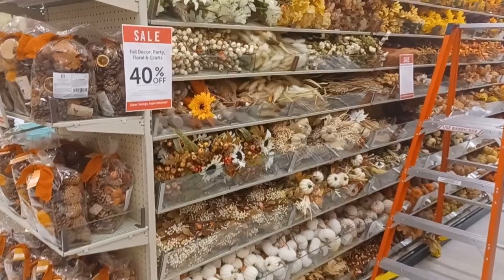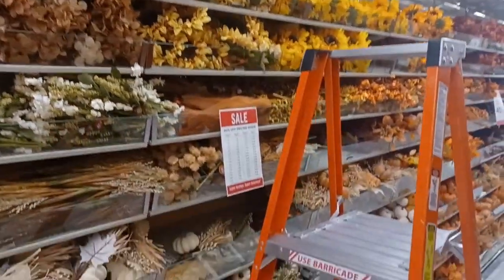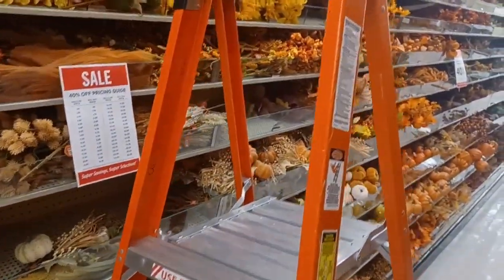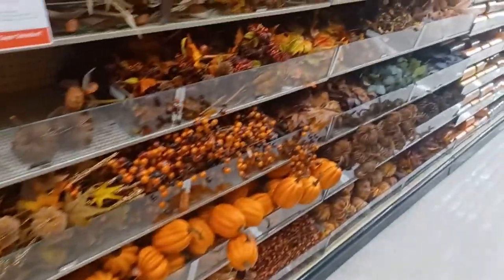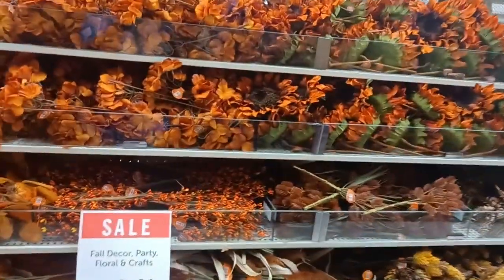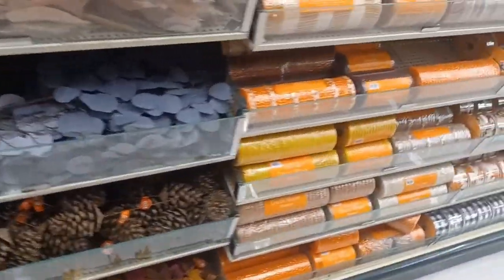I love coming to Hobby Lobby when the seasons change and the holidays. All the floral is 40% off — so pretty! But to me the best time to go nuts is at the end of the season when everything is 90% off. I need to check up in my loft because I grabbed a lot of stuff when it was 90% off, and I don't want to buy more at 40% off when I already have it stored away.